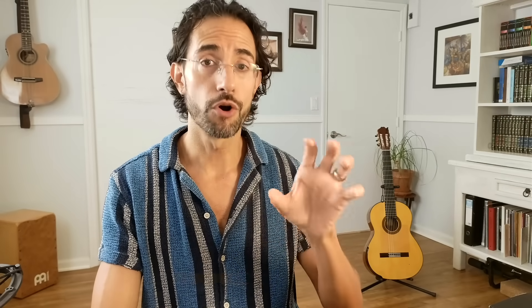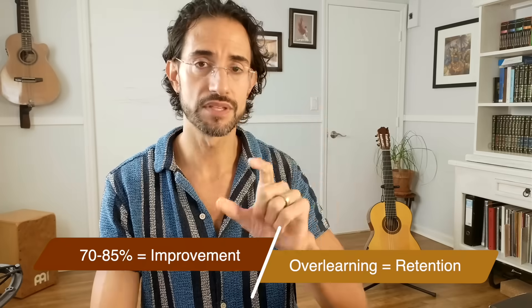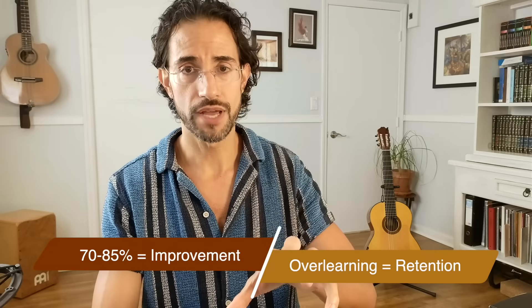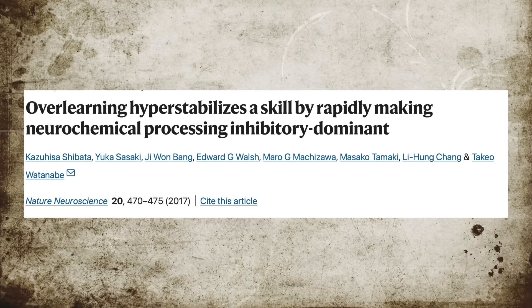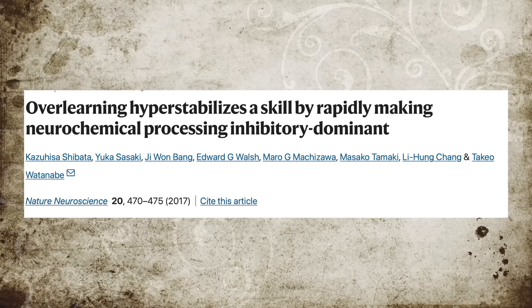There is one more thing we can do to solidify progress long-term, which is called overlearning. Overlearning is the process of continuing to repeat a skill even after we no longer need to improve it. The difference is that the 70 to 85% success rate strategy is aimed at improving a skill, while the overlearning strategy is aimed at enhancing retention of a skill that's already set. A 2017 article on overlearning published in the journal Nature found that overlearning rapidly and strongly stabilizes the learning state, which improves long-term retention. The researchers noted this seems to work best for motor skills, but more research is needed.